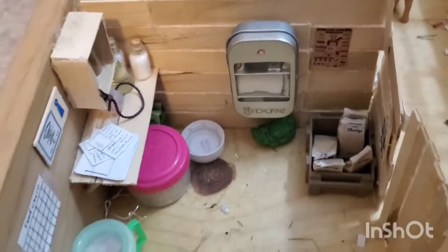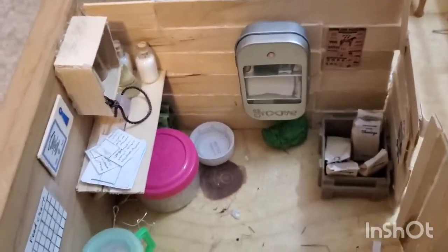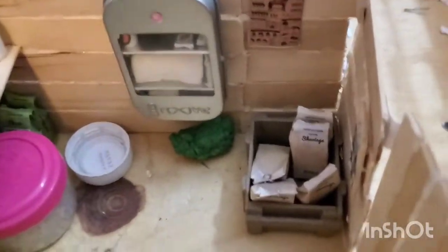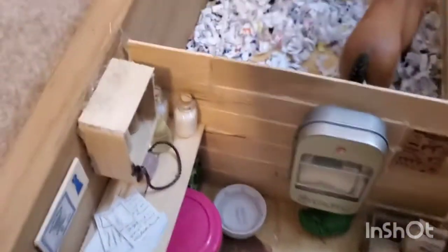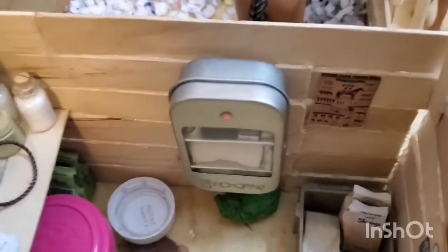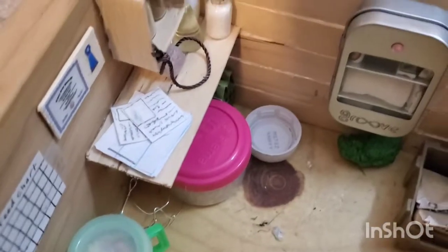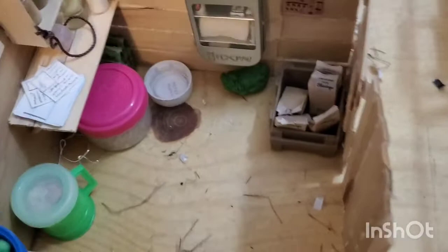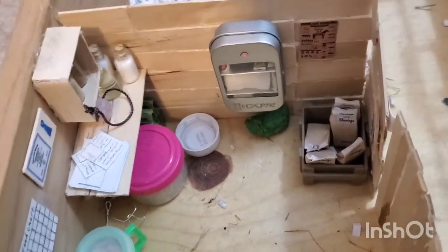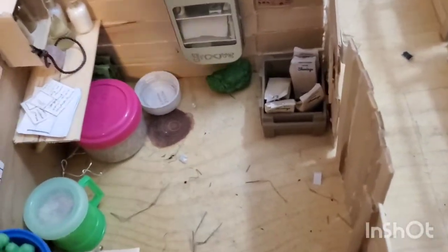Right over here we have our feed room, which has some shavings, some different things on the wall, some hay, a bunch of bins of grain, apples, carrots, buckets, lead ropes, and a whole bunch of random stuff. There are some supplements up there, a medical cabinet, a feed chart, and a whole bunch of other things. Some little feed bags over there also.